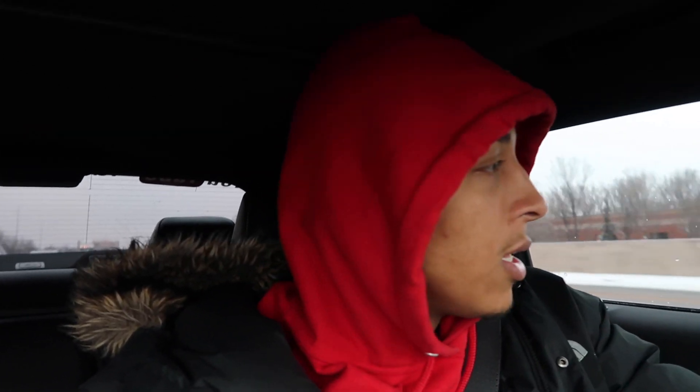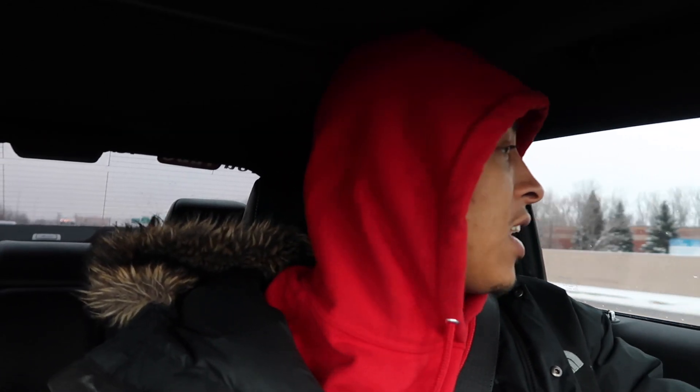I got my new rims for the Hellkeasy too, so stay tuned for that. If you missed the last video, the title was 'I Bought New Racing Rims for My Hellkeasy.' There's a lot going on in there — I'll be heading to Phoenix this Sunday and all that good stuff. Make sure you stay in the loop by subscribing to my channel.